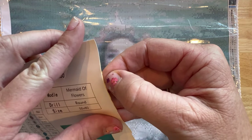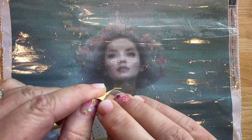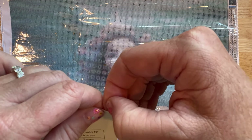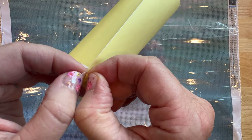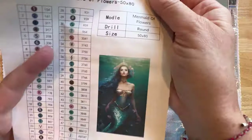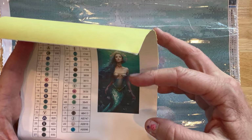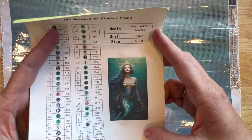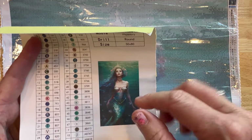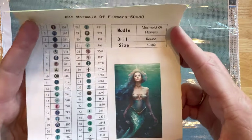Let me confirm this is in fact a sticker — yes, this entire thing is a sticker! What I'm going to do is cut the image out and put it in my logbook, or you could put this on a storage tube or box. You could also put it on a storage container so you know what diamond painting is inside. You can do a lot of different things with this.